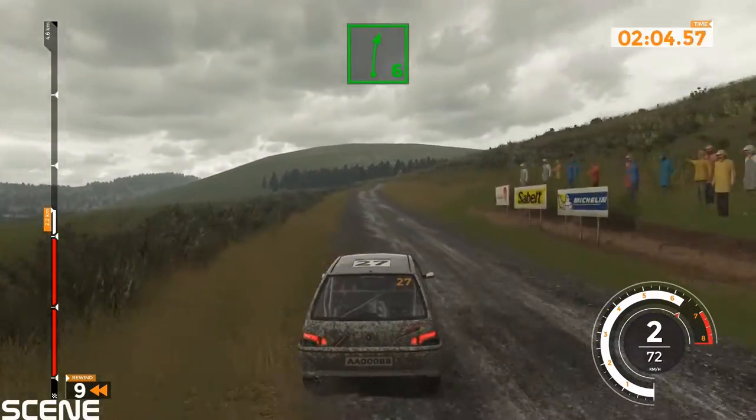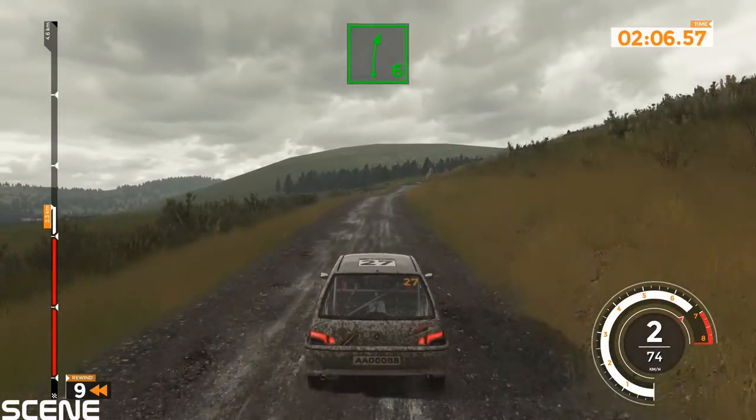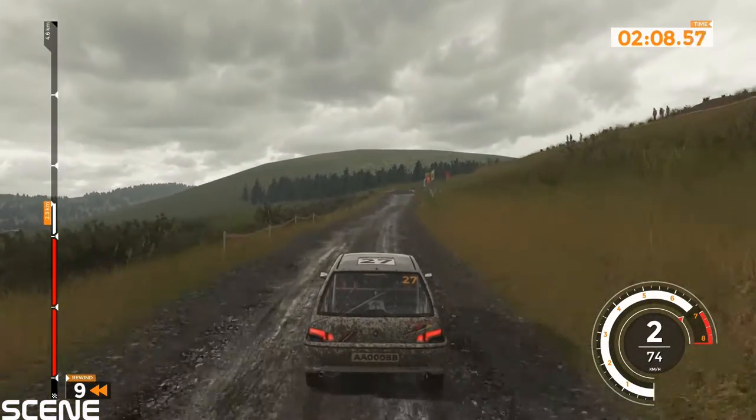Right 6, 70. Hairpin right and left 6, 60.